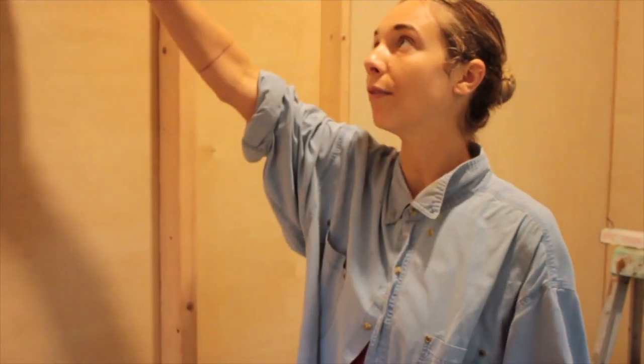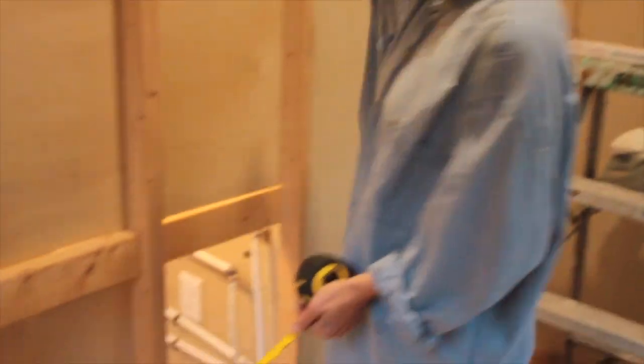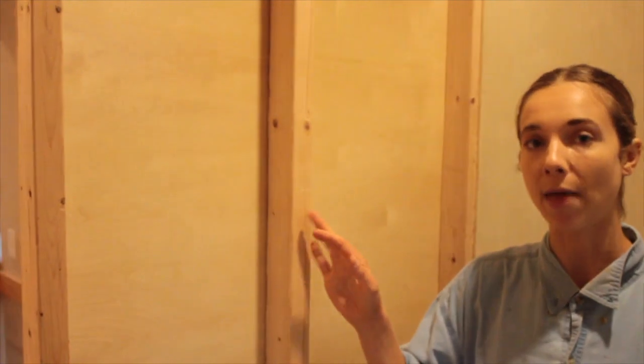A basic wall structure is: these are called your studs, and they go along, and then you have your bottom piece — your bottom plate — and your top plate. That's the structure I built this whole house with. Then around windows and around doors you have to do a lot more stability with pieces of 2x4s in order to distribute all that weight coming down from the roof and the absence of those studs where the windows are. That's a whole other subject.